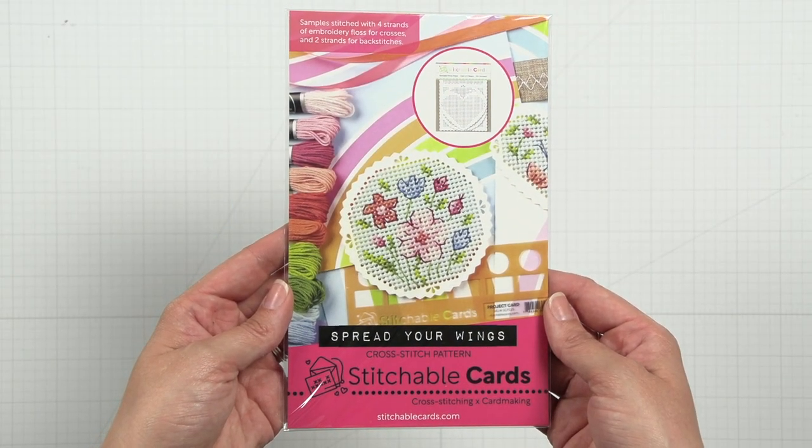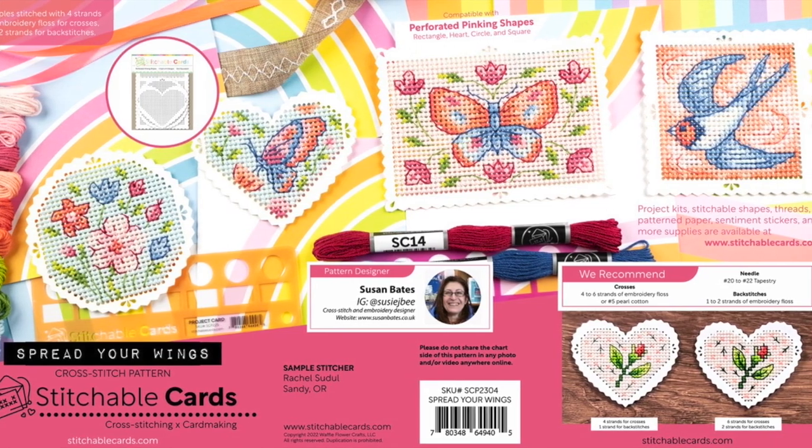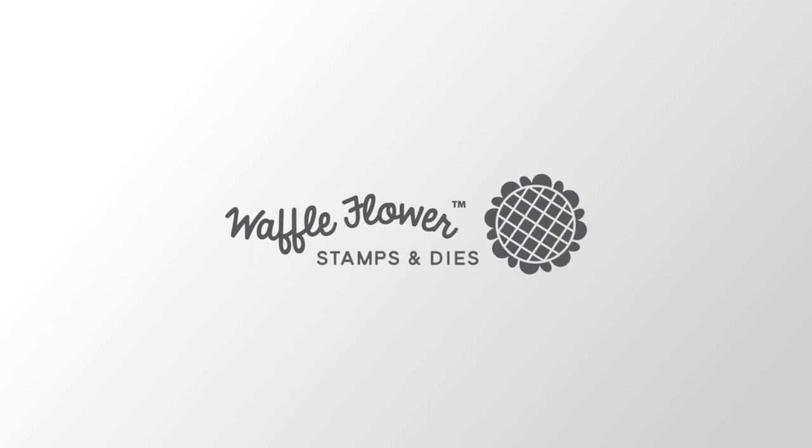Also in this release, the spread your wings pattern is now available at waffleflower.com. We hope you enjoy this video and we'll see you again soon.